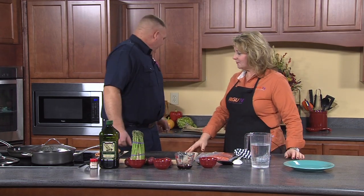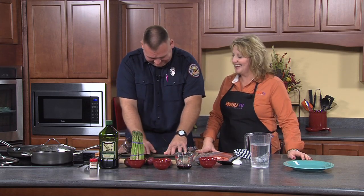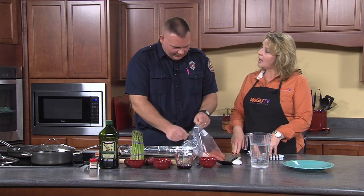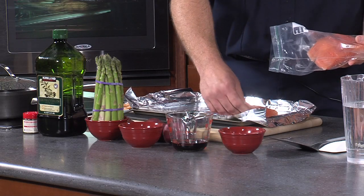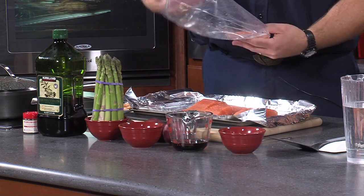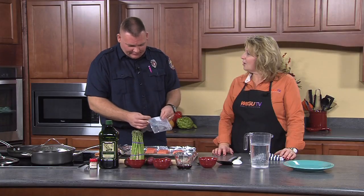Welcome back to Grub by Guys. I'm here with Jason Hudson from the Bowling Green Fire Department. He's going to make maple mustard glazed salmon. First, use foil on your cookie sheet to save it — learned that the hard way. This is farm-raised Atlantic salmon with the skin on, cut into about four-ounce filets. You can use Coho, King, Atlantic, or Chinook — whatever your fancy.